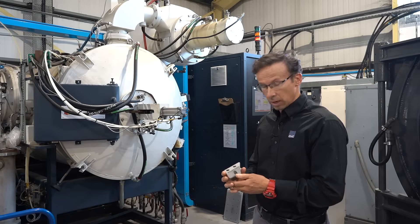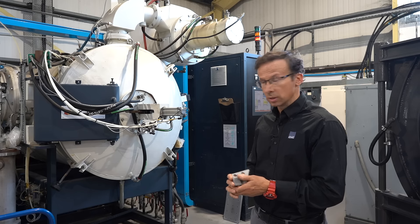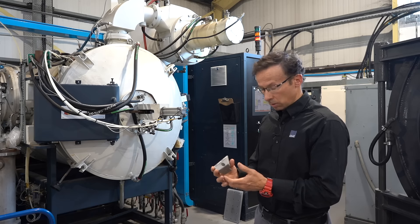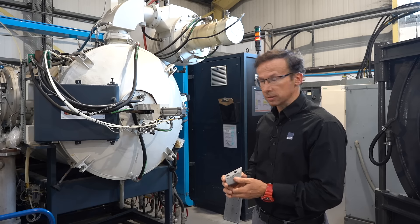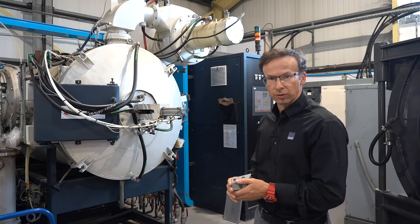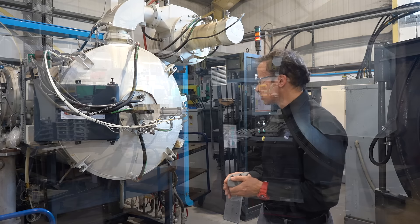Now our part's been fully debound and it's ready for sintering. This is our sintering furnace. It will sinter the component down to a very high density. Generally it takes about 8 to 10 hours for that process to fully finish.